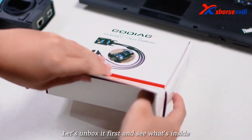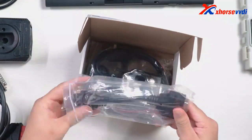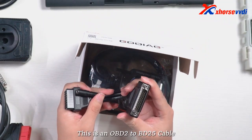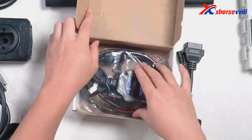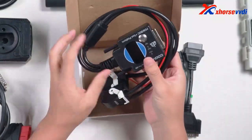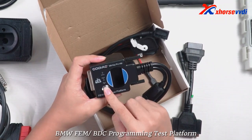Let's unbox it first and see what's inside. This is an OBD2 to DB15 cable. This is Gaudiag for BMW Femme OBDC programming test platform.